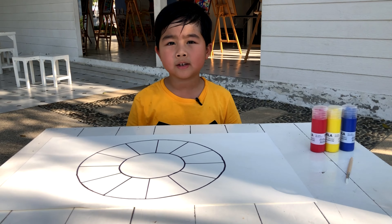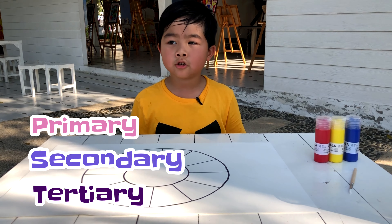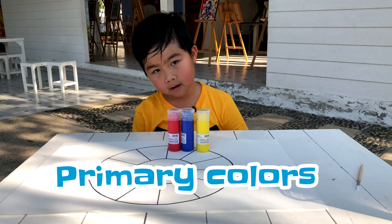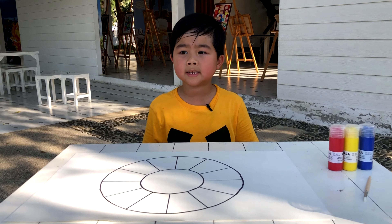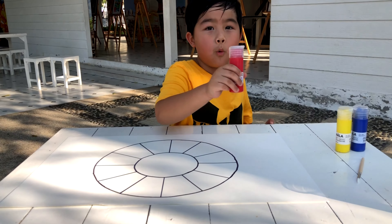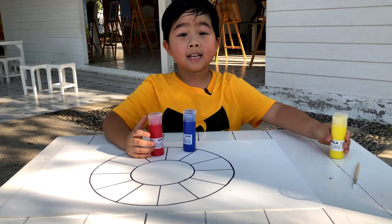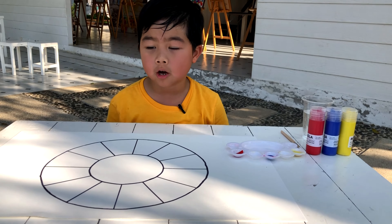There are three different kinds of colors: primary, secondary, and tertiary. The primary colors are the basic colors. They can make other colors by mixing, but they cannot be created by mixing other colors. They are red, blue, and yellow. I'll paint the three primary colors on my color wheel.